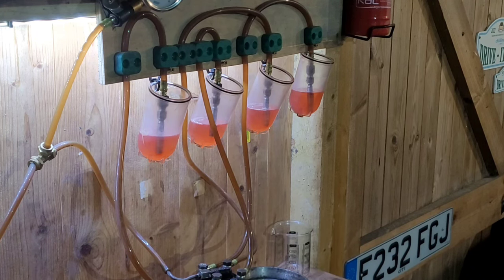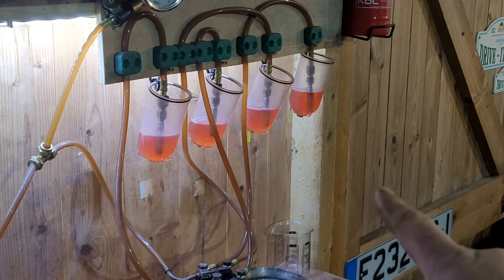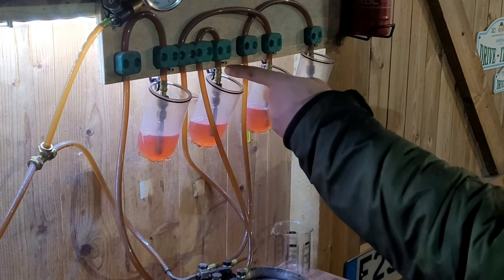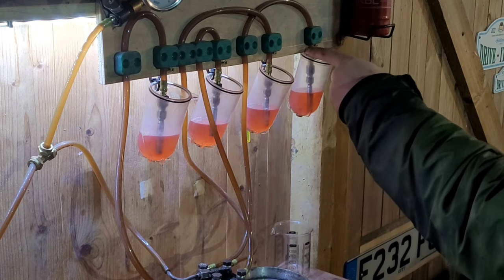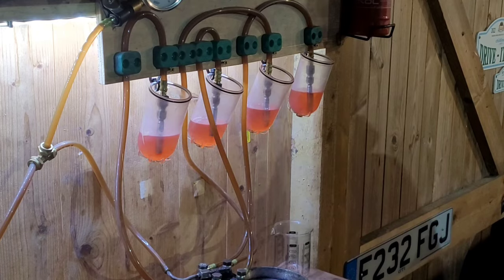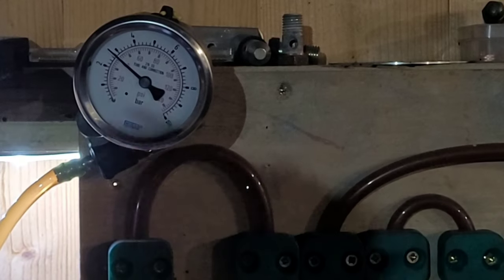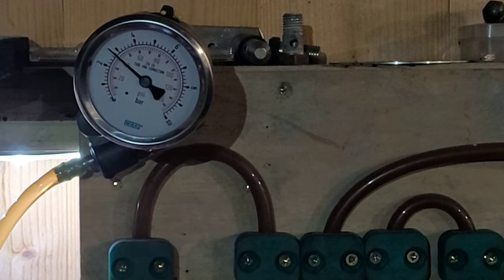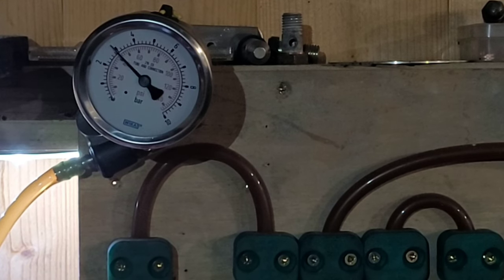As you can see that is flowing nice and even. That rear one, number four, looks worse than it does but the gaps between the tops of the injectors are differing slightly. So while we've got the gauge on, I'll go through system pressure and residual pressure - I'll bring it back up to system pressure.